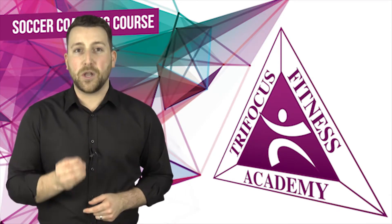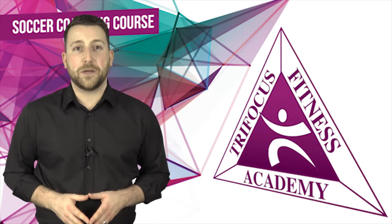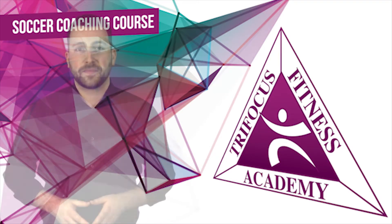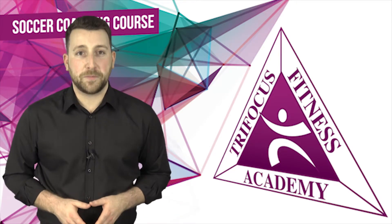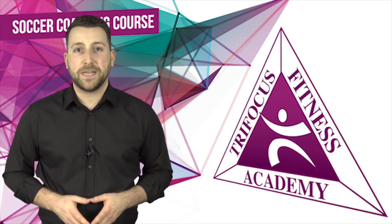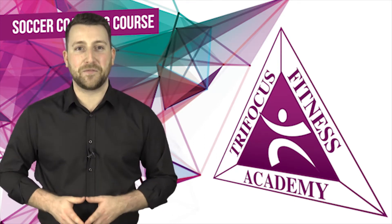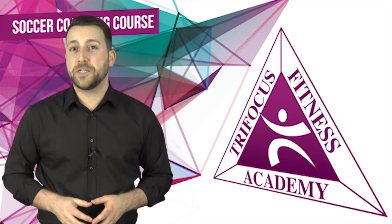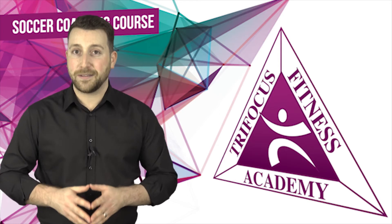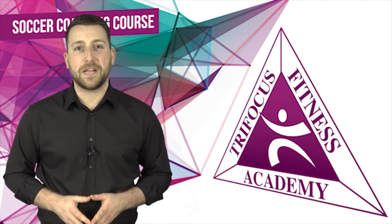Our state-of-the-art online learning platform offers slides, animations, videos and so much more to guide you through the successful completion of this course. You can choose to study via correspondence or online, and our student support specialists are available via email and telephone to assist you with your coursework. So what are you waiting for? Register for Focus Fitness Academy's Coaching Soccer for Beginners course today and make your passion your career. Focus Fitness Academy — leaders in fitness education.